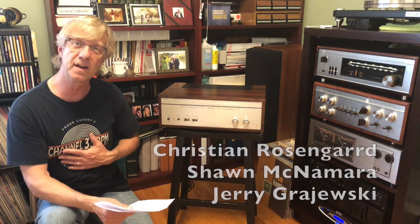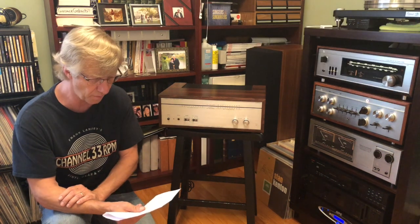Another supporter I want to mention is Frank Landry, Channel 33RPM. Frank runs a YouTube channel where he does Friday Night Vinyls, reviewing vinyl records he's bought or received. Usually every Sunday he does an 8 to 10 minute segment covering current topics regarding vinyl gear and more. I'll put a link in the comments section for Frank Landry's Channel 33RPM.